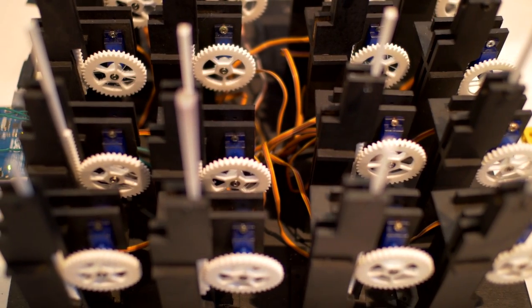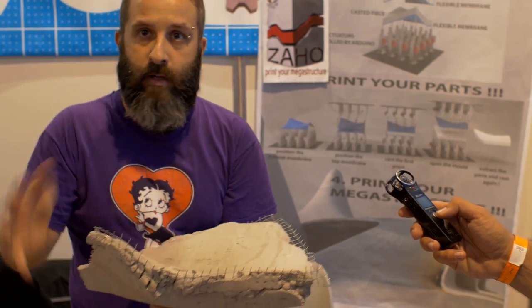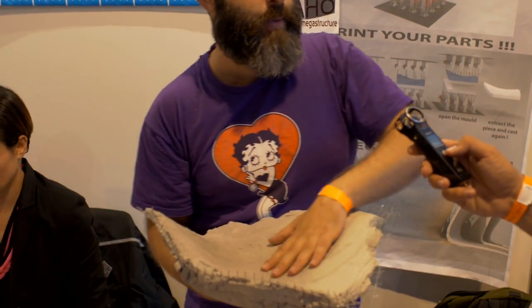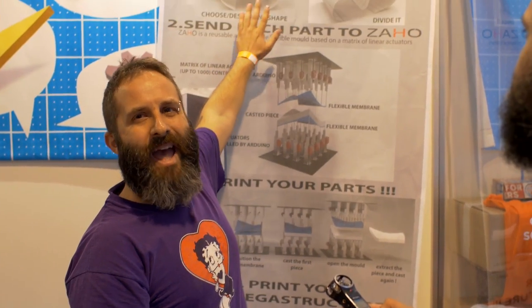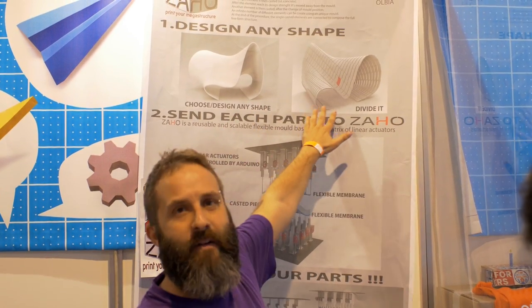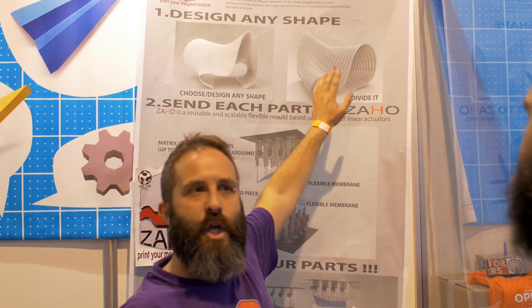The bottom membrane gives the shape of the bottom part of the piece. The top membrane gives the shape of the top surface. So, using digital data, you can take any shape — very complex in space — divide it with a specific algorithm, and then send each piece to Zao.